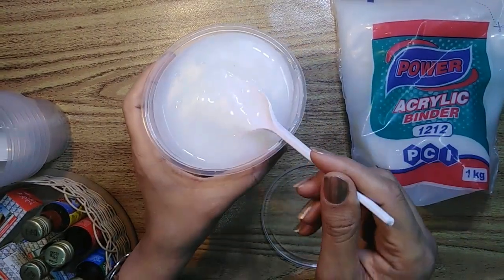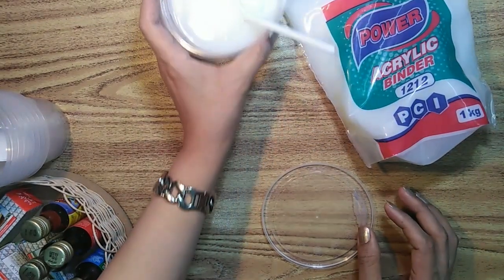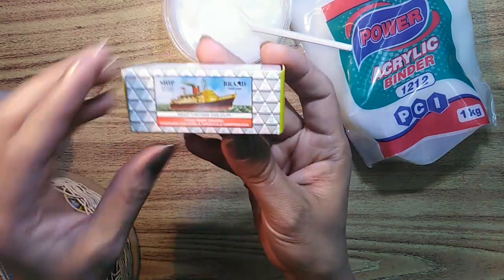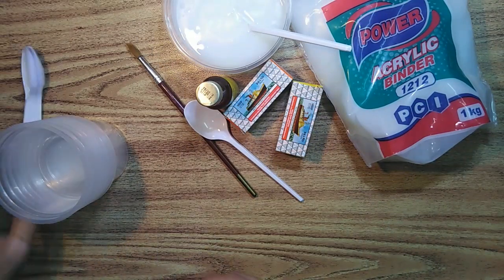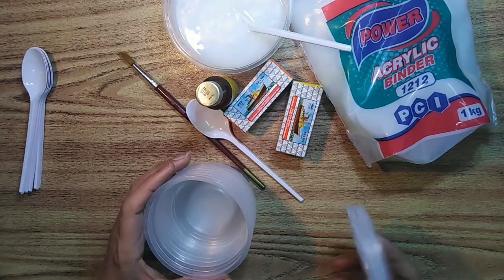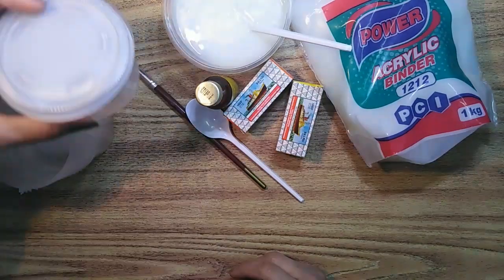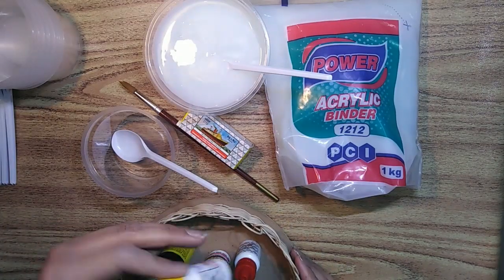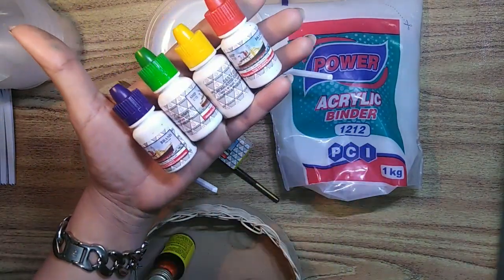You'll also need tinting colors. Use a spoon and a container — your container should be airtight, it should have an airtight lid. Tint colors are available in the market at very low price and they have a wide range of colors as well.